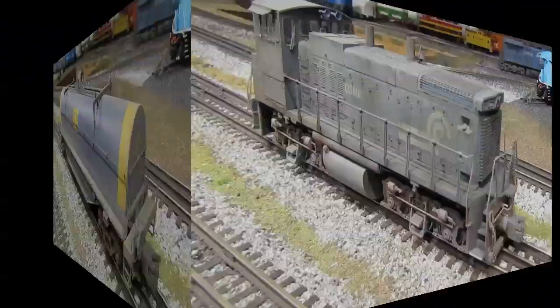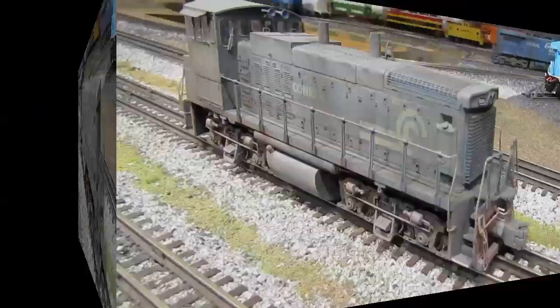Here's an engine I've weathered — an Atlas Conrail MP15 DC switcher. This model utilizes all three weathering techniques: I first hit it with the airbrush for a dusty, dirty, faded look; then came back with a black oil wash for more depth and grittiness; then finished with powders on the handrails, walkways, and smokestacks. One important point: you don't have to do your weathering all at once. This engine was weathered over several sessions spanning about two years — the first session with airbrush and powders, and then about six weeks ago I added the black oil wash and did more touch-up work. You can weather something and then come back a year or two later when your skills have improved. Don't feel rushed.